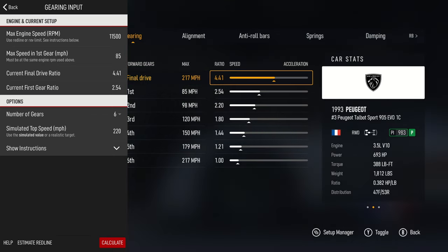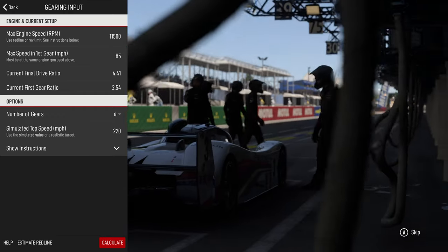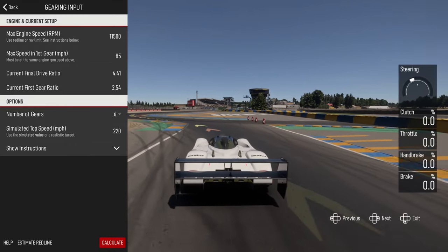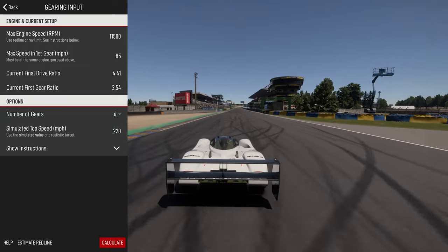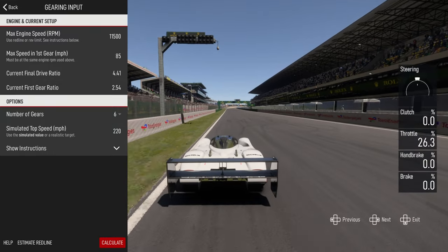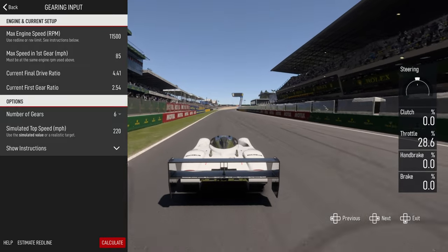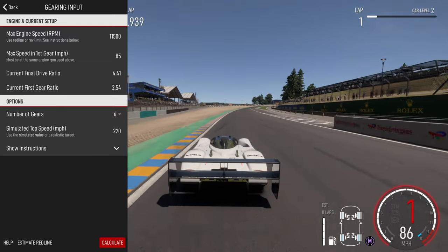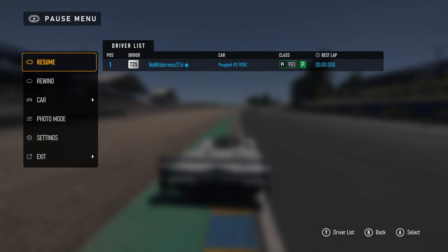To get max speed in first gear, if you're on controller just press down on the d-pad. Looking at the data, 11,500 RPM is about where our redline is, and 85 miles per hour. We just put that in there and it gives us a basic setup.